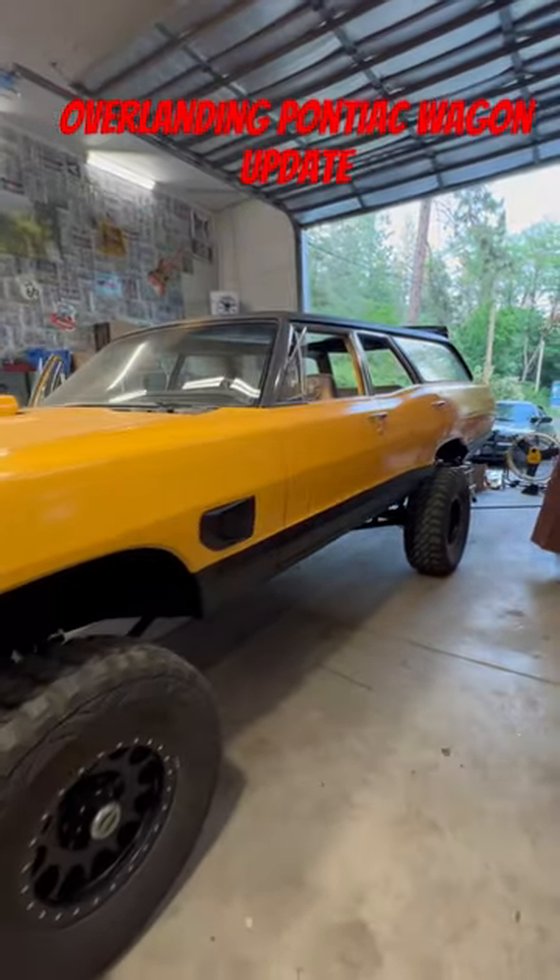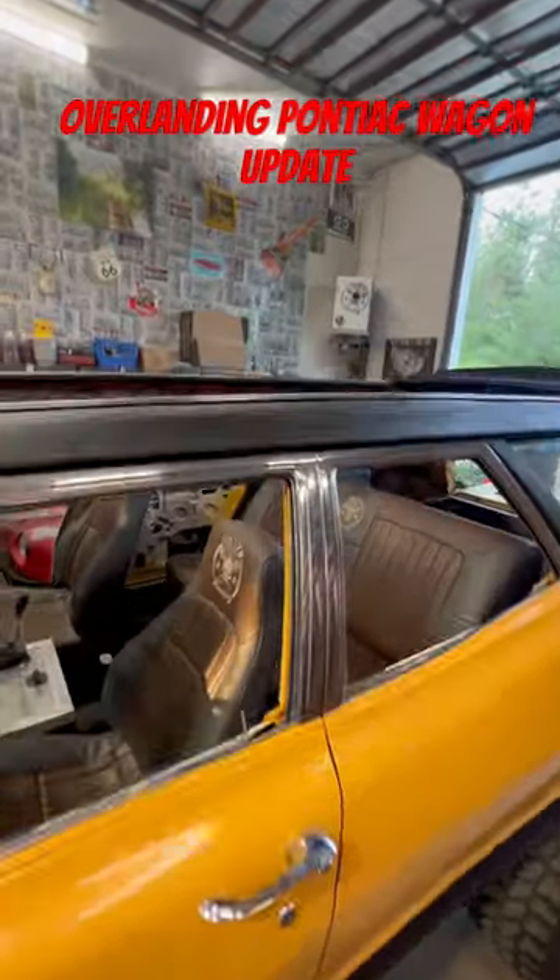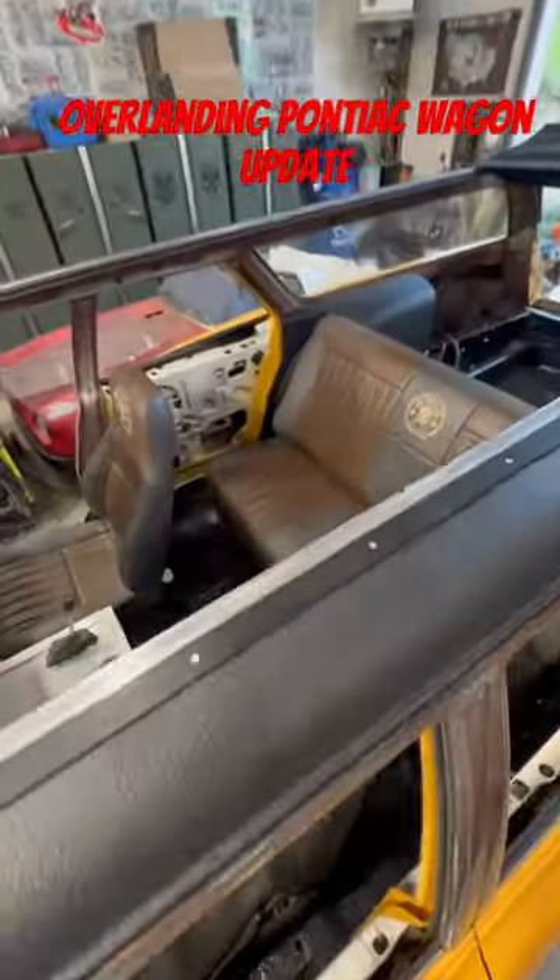I've been working real hard on the safari wagon, trying to get it ready for the No Balls show. I finally got the seats back in. The rear seat is finally in.